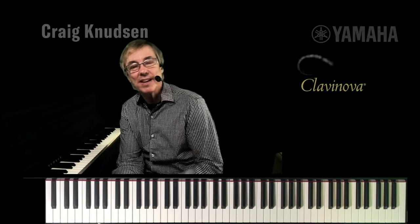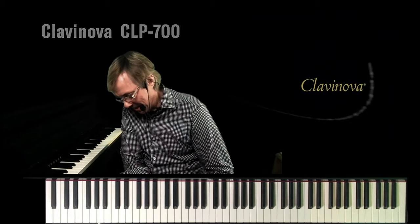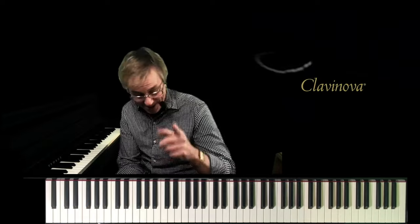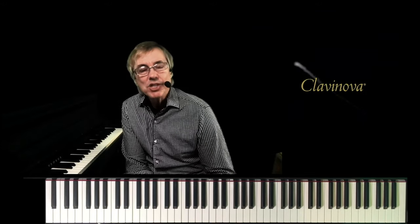Hello, my name is Craig Knudsen. On behalf of Yamaha and Believe in Music, thanks for taking the next several moments to allow me to take you through the new Clavinova CLP700 series. I'm proud to say that I've pretty much introduced every Clavinova in history — Clavinova history since 1983. However, I do have to tell you that this CLP series has features in it that I never thought I would ever see in a Clavinova, much less a digital piano.